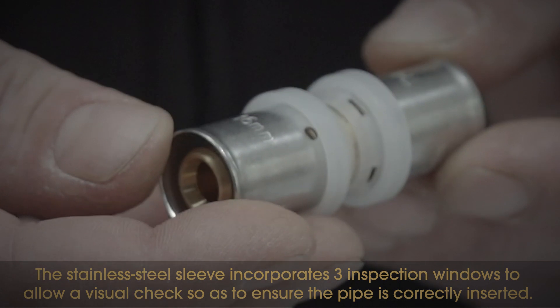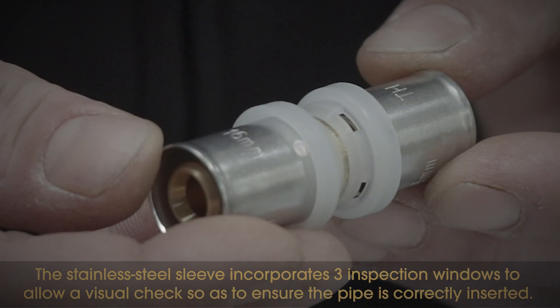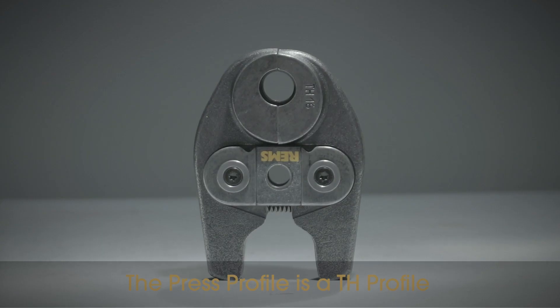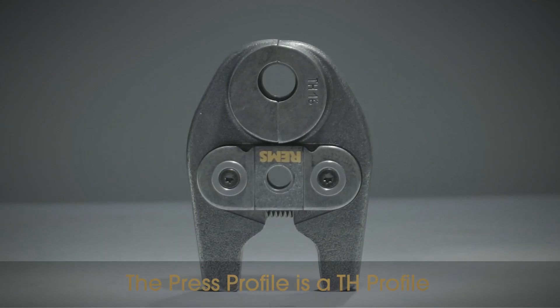The stainless steel sleeve incorporates three inspection windows to allow a visual check so as to ensure the pipe is correctly inserted. The press profile is a TH profile.